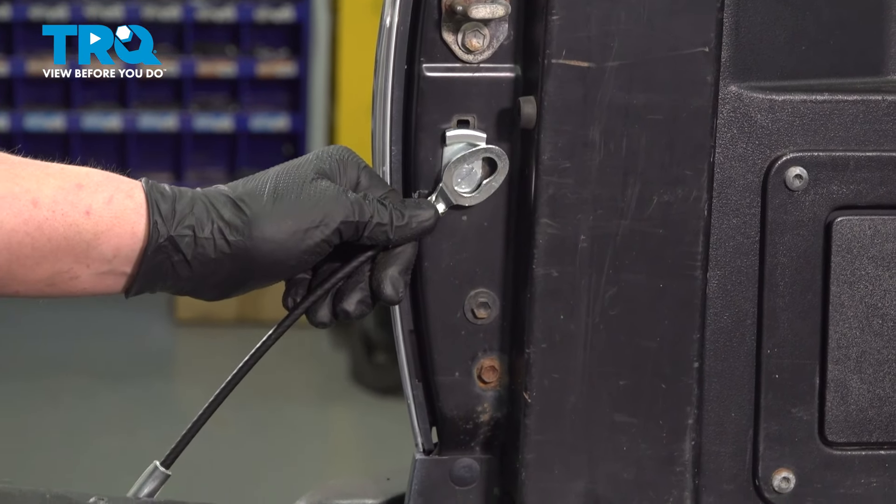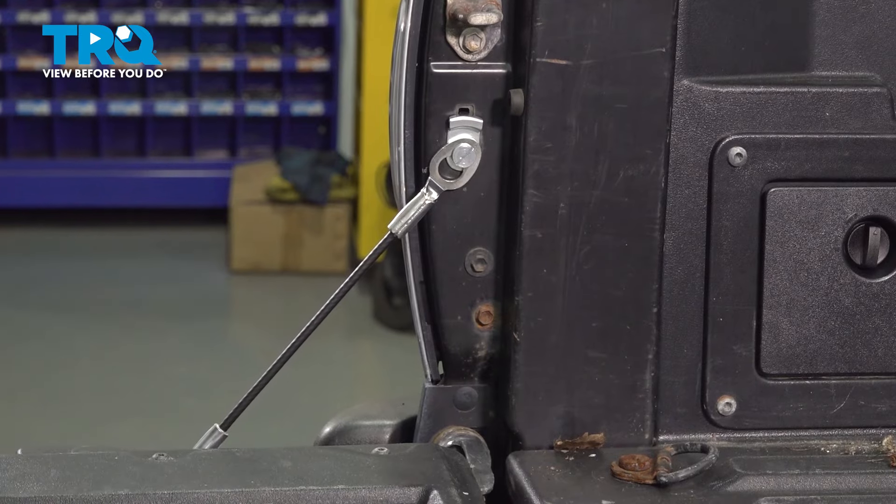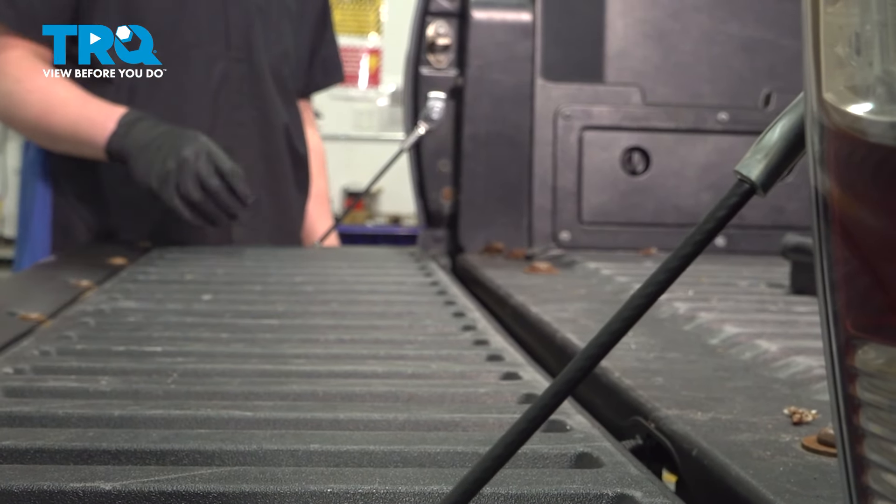Lift slightly up on the tailgate and install the cable. Repeat the same process for the other side and you're good to go.